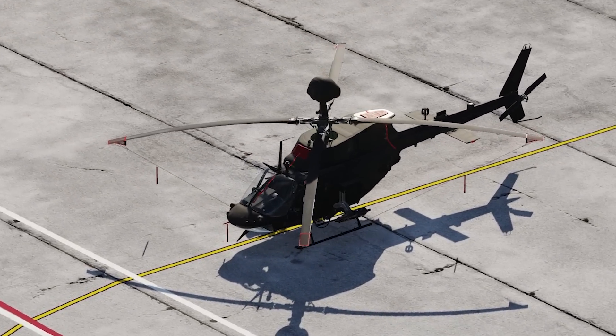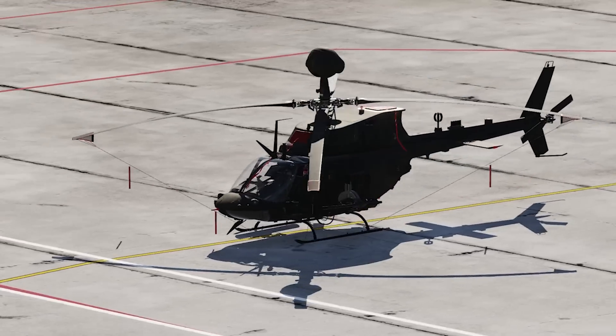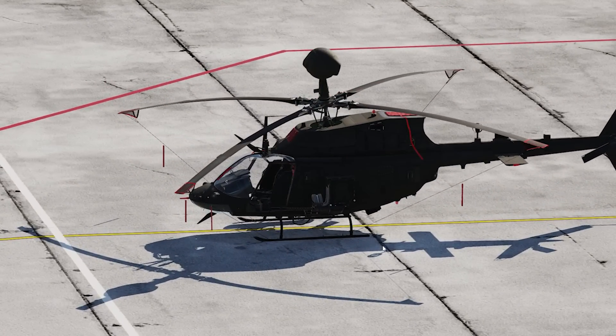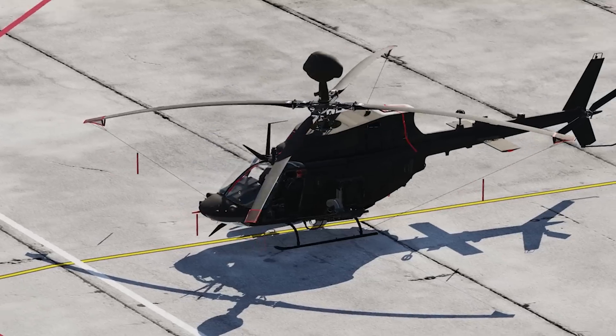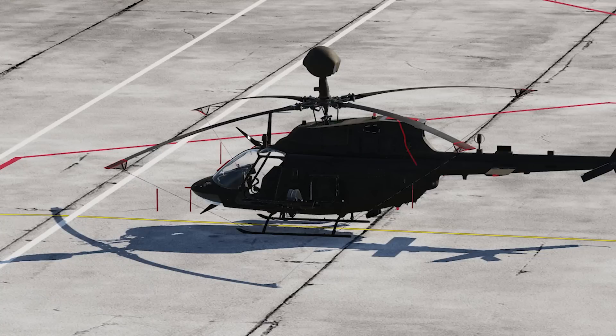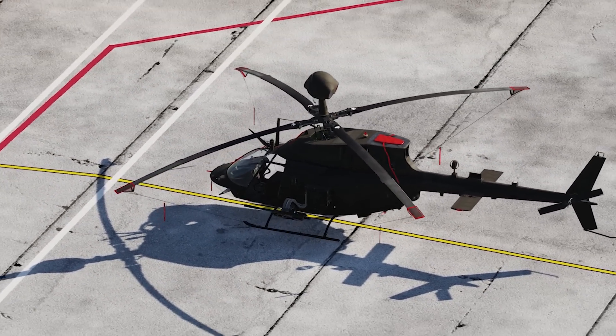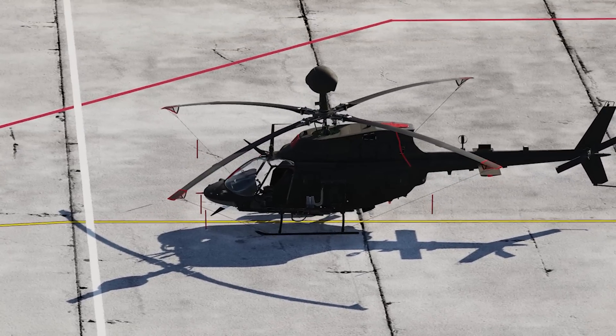It has a much better tail rotor, the MMS is obviously a distinguishing feature, and it's armed. More importantly internally it has a very sophisticated navigation system and a glass cockpit. I believe the Kiowa Warrior was the first glass cockpit helicopter to be fielded. It also has a number of other firsts, for instance the WISPA system — wire strike protection — and other innovations that were firsts for the Kiowa.